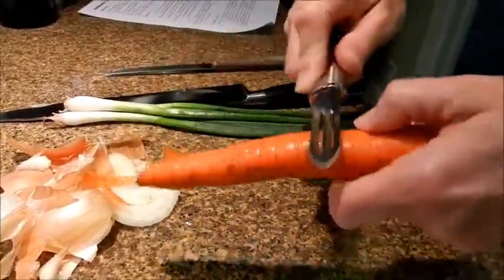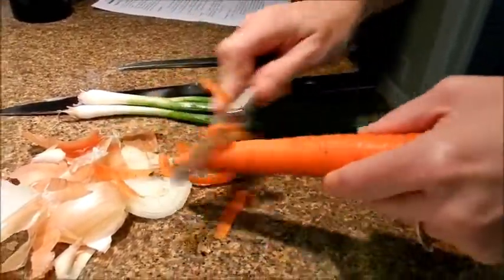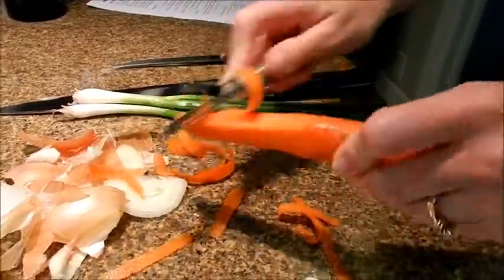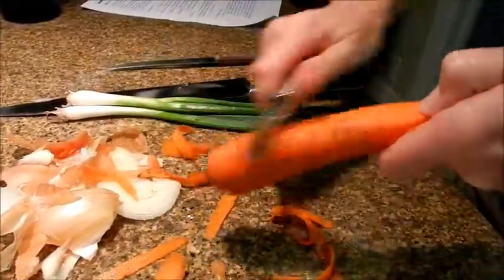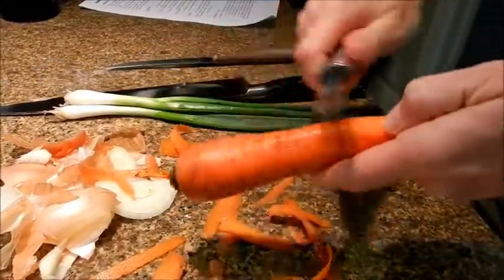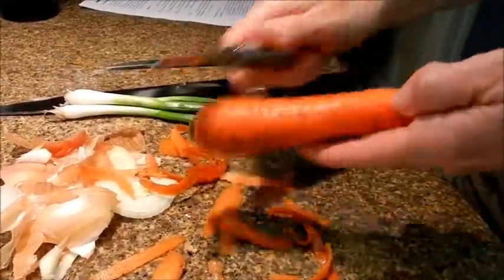After you wash your carrot, just peel it. You need a half a cup of carrots cut into matchstick-like sized pieces.